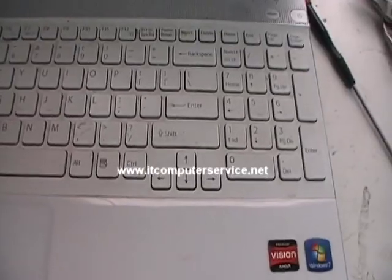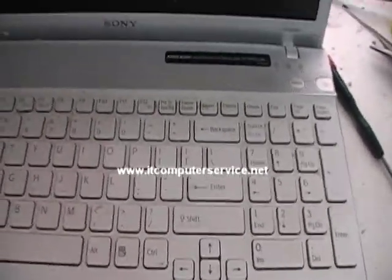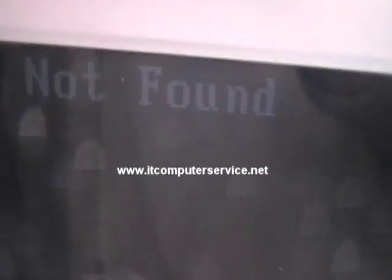We've finished doing the reflow and put the computer back together. Now we're going to turn it on to show you that it comes up. Notice we have the VAIO logo, and up at the top you'll see the operating system prompt — that's because we do not have the hard drive in this computer.